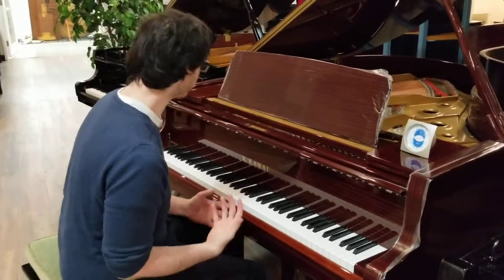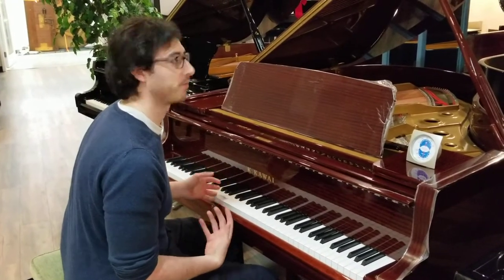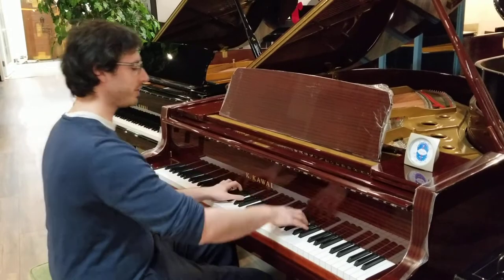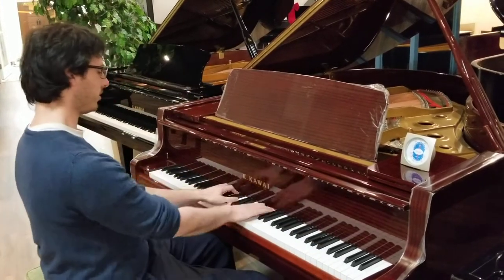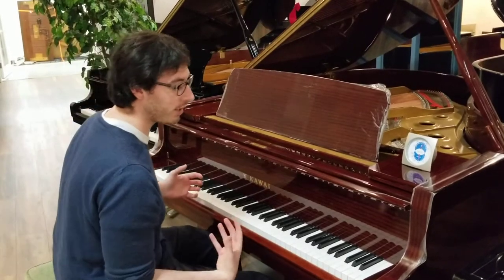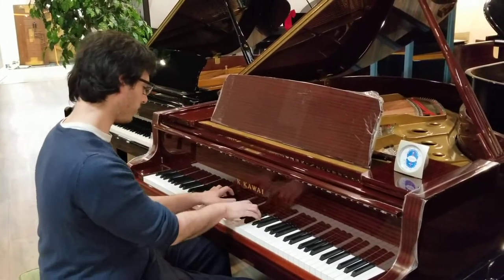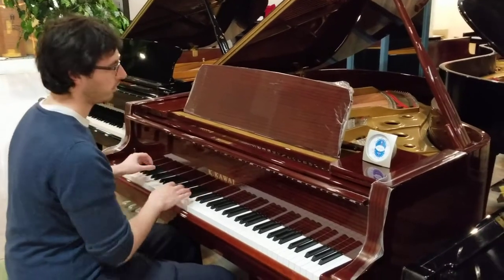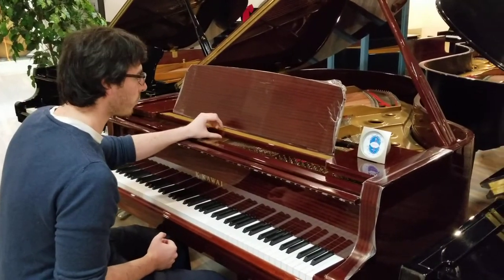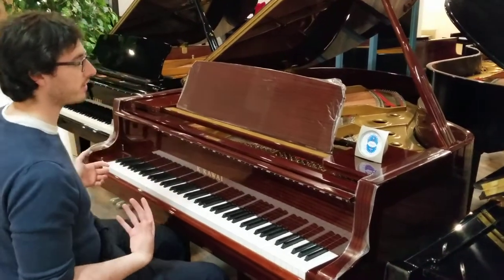With a bigger instrument in the GL series, it just gives you more back. There's a lot more depth to the sound. It still has that great, great feeling action. All together, the GL-40 has actually been one of my favorites to play, especially in the GL series.